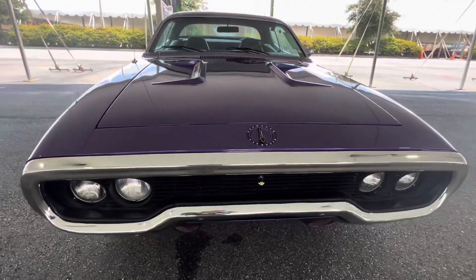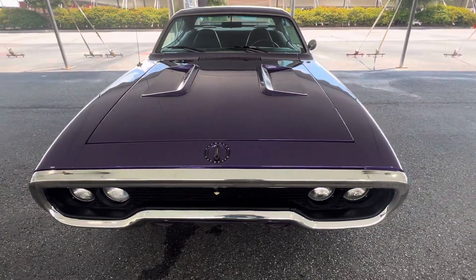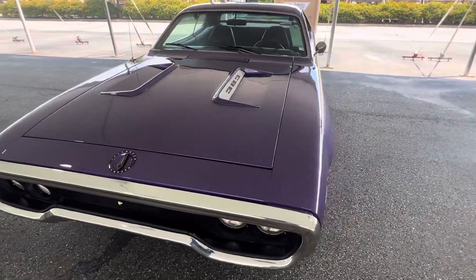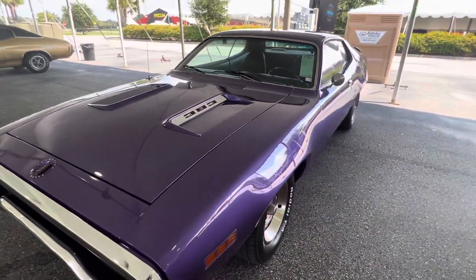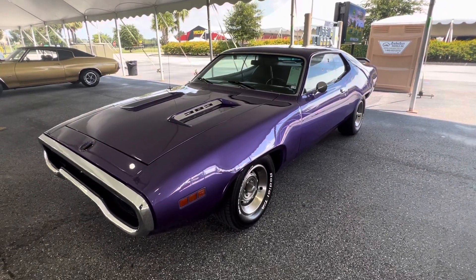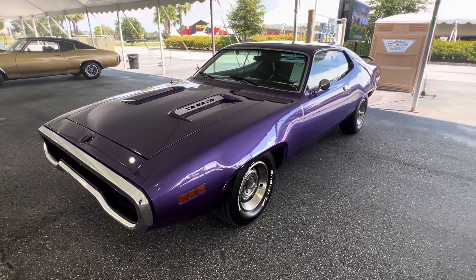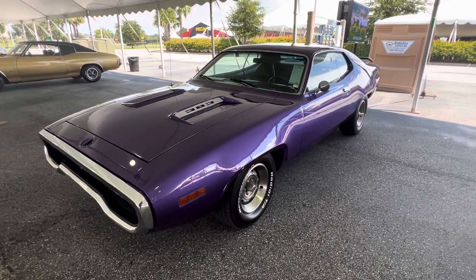Go figure, Chevrolet figured that out many years later when they stroked the small block 350s to bring it to 383 cubic inches. That's kind of strange. Love a 383, four-speed Roadrunner. It's sweet. In-violet purple. That's Car Corner signing out.